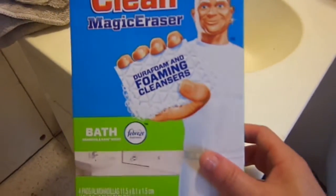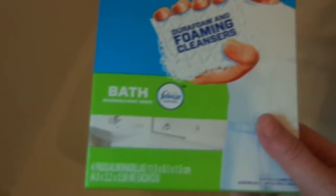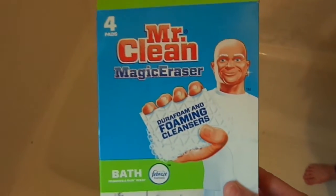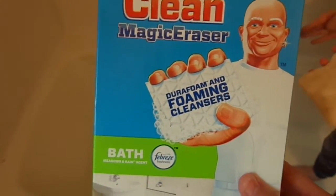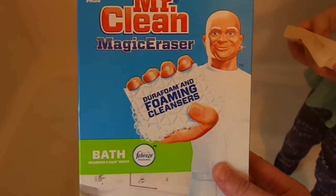So there you guys have it. These magic erasers for the bathroom do seem to be working, especially on our bathtub which is pretty much needing some cleaning. We've got four pads to clean the bathroom and they work. I give these five out of five — what do you rate them? Five out of five. So we both rate them five out of five for Mr. Clean Magic Erasers, which work very well.